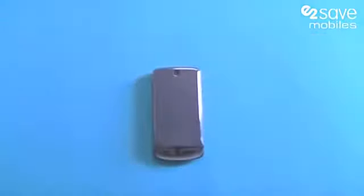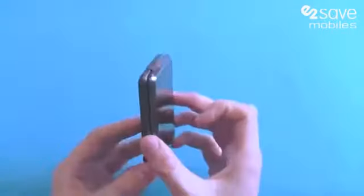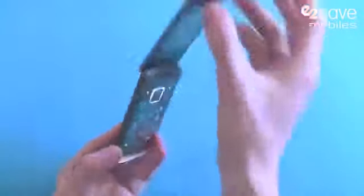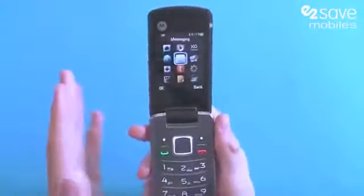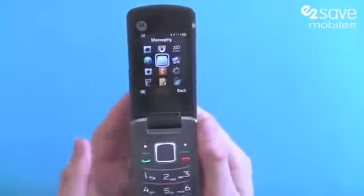Hello from Matt at E2vids, and it's also hello from the Motorola Gleam. This stylish clamshell handset from Motorola is a more basic phone than the phones we've been reviewing recently.